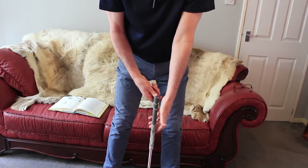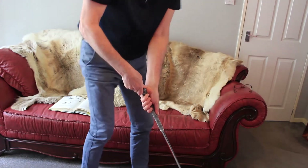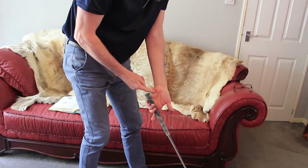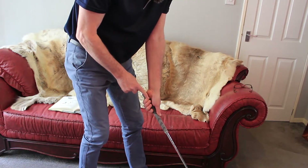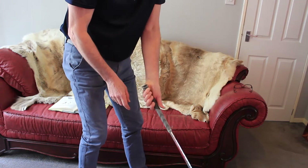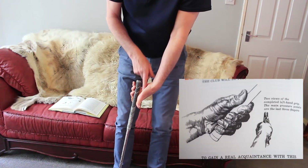Now, putting it onto my left hand — the front hand — and the club is sitting diagonally across the palm and into this kind of fleshy bit here. A nice firm grip, especially the three fingers from the pinky in, firm. So that we've got a real good grip, never feeling it coming undone or feeling a gap in here at all.